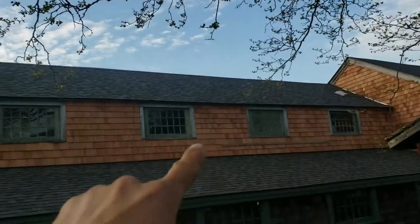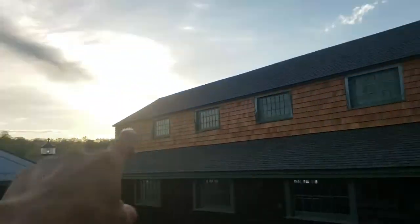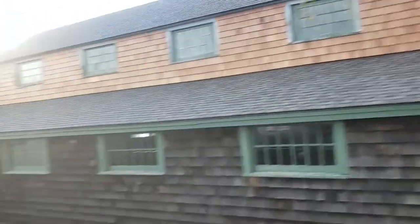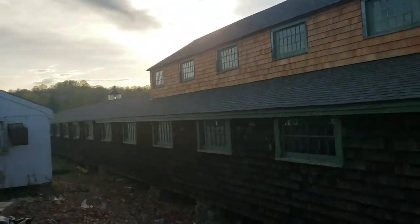They're doing this — Paul from AM PM Roofing and Siding. We did this roof here first, and then it goes all the way across.